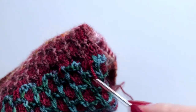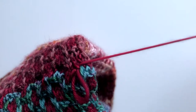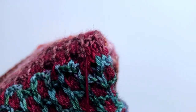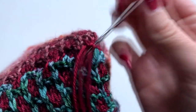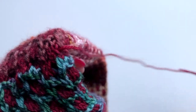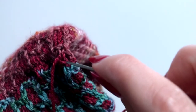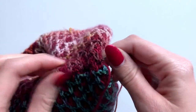Now I'm going to use some duplicate stitch to weave in this end. With my yarn coming out of here, I'm going to come up into this stitch, then follow this stitch round at the top — you can see the stitch above — and go through both legs of that. Then go back where we started into this stitch. Move along to another stitch and do that again: go up through the middle of this stitch, around the top, and back through the centre of this stitch. Then push the yarn through to the inside of the cowl and leave that end inside, then take the needle out.